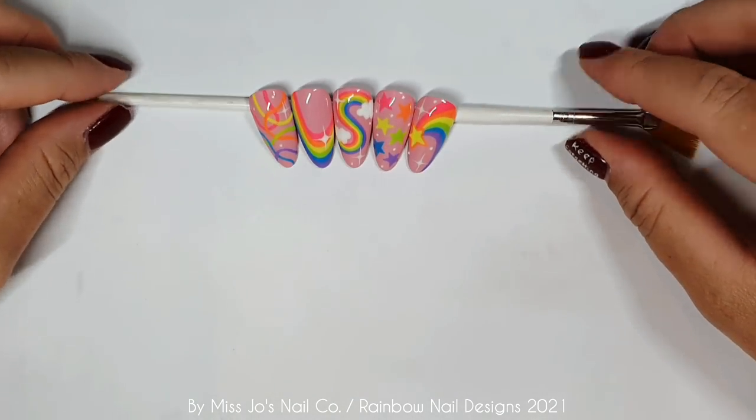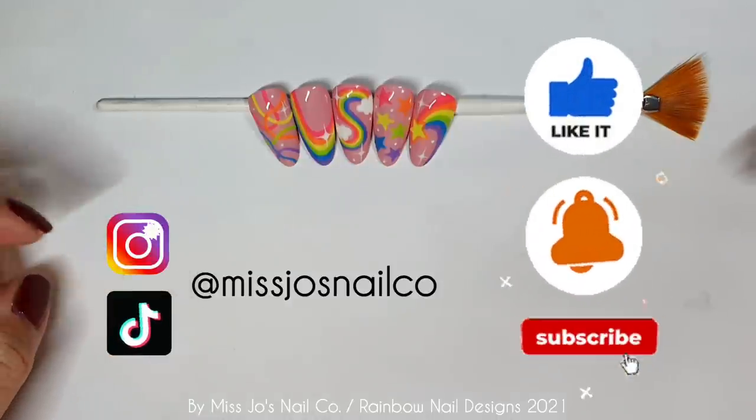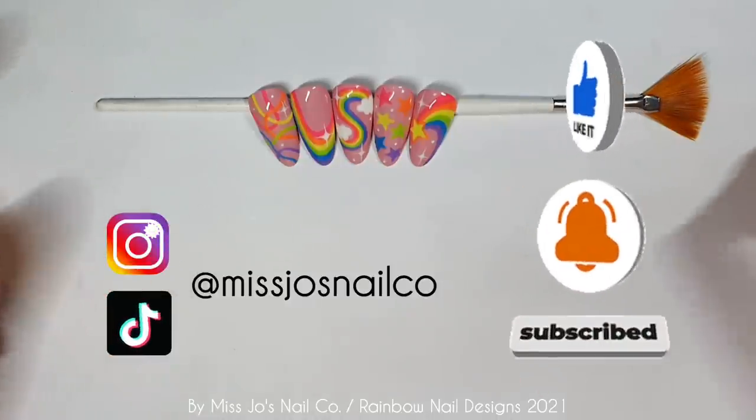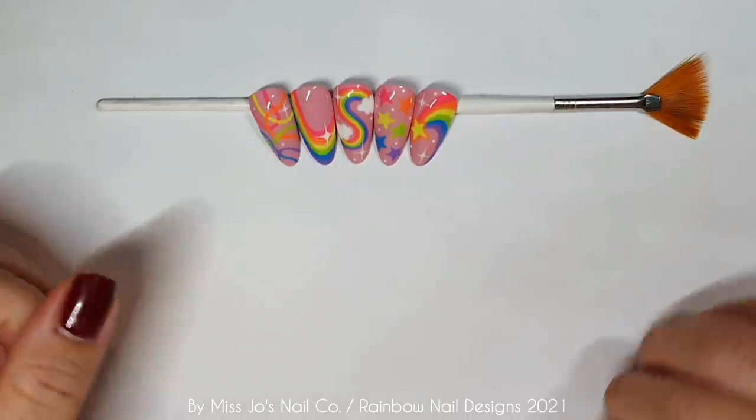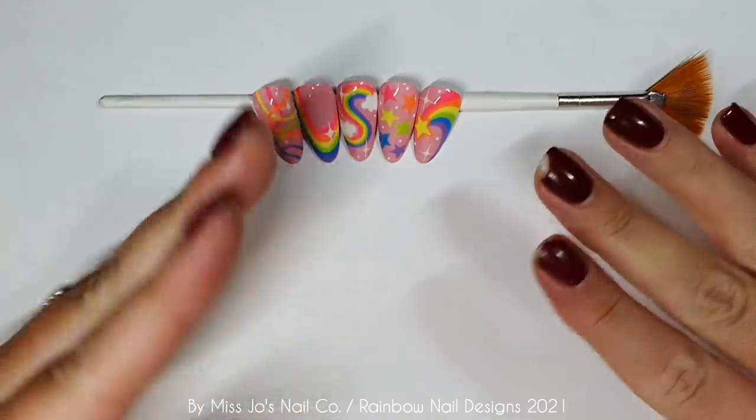If you do like this video, please give it a thumbs up. You can follow Miss Jo's on Instagram and TikTok, and you can subscribe on here for lots more videos. I appreciate you being here so, so much. I will see you in the next one. Bye bye bye.